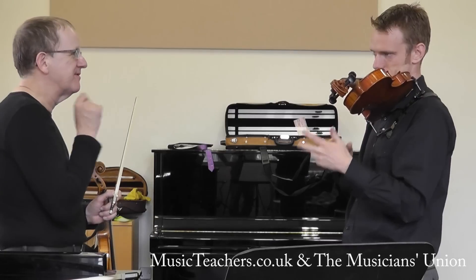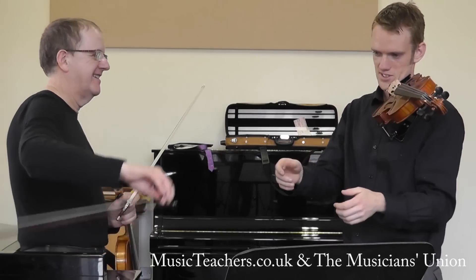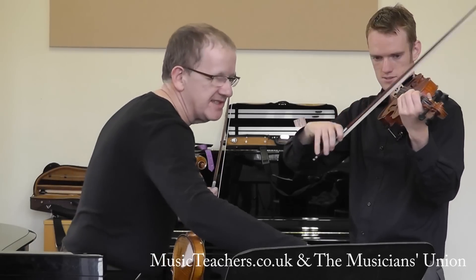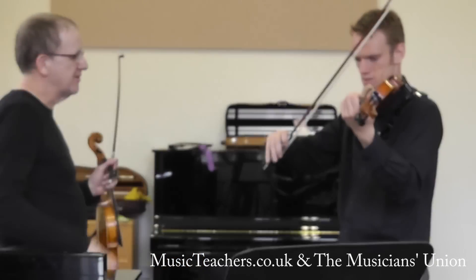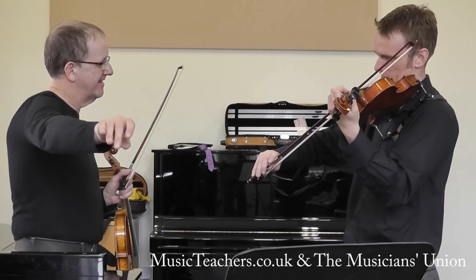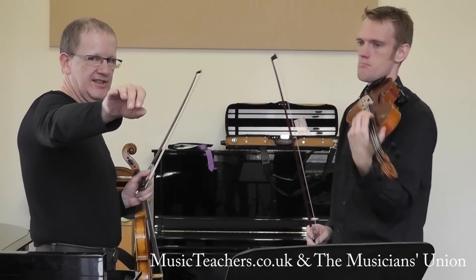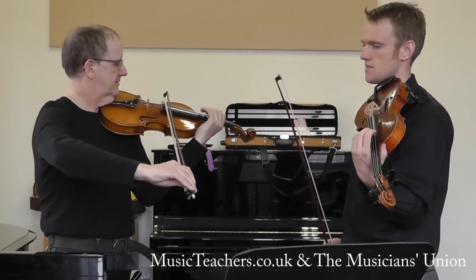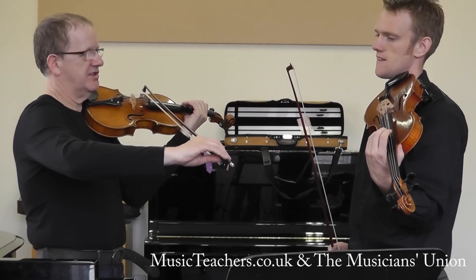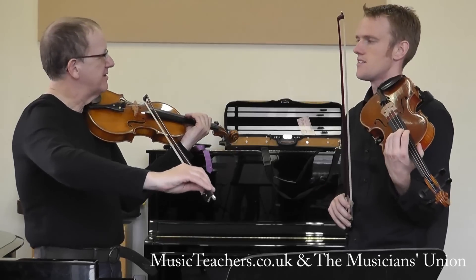Do you remember what we used the rotary action for? We've talked about it just when we did these portato strokes. So in other words, the wrist is doing this — slightly. It's hardly visible, but you're actually doing this with the bow. If I was exaggerating to show you, I'd go like this. But that's the movement of the wrist — it's very, very simple.